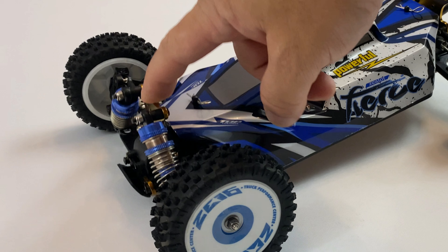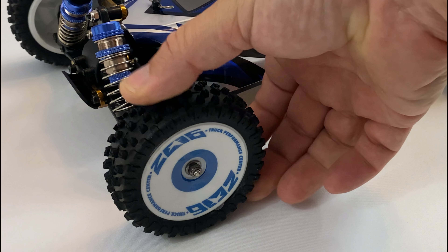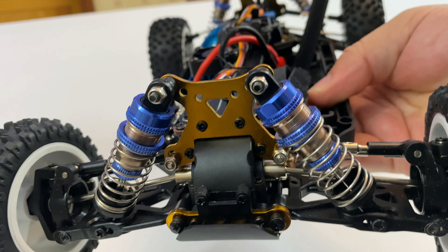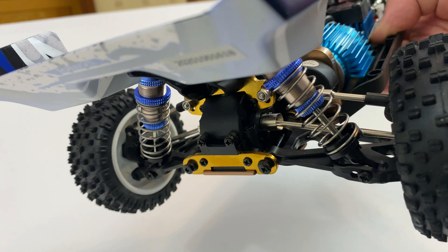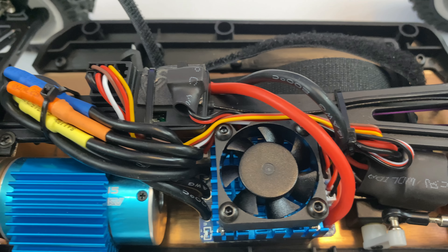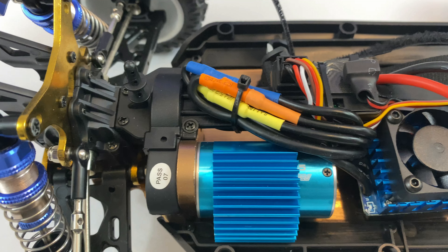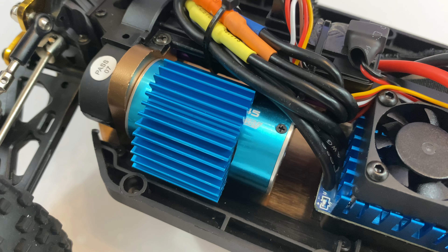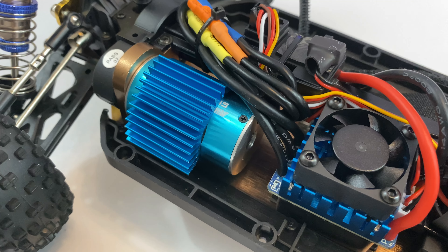The damper oil-filled shocks are nice and supple, and those tires are nice and springy at the rear as well. Metal chassis, metal shock towers at the front, metal shock tower at the rear, and also aluminium shocks — they're not plastic shocks. The layout is very very similar to the brushed version. The main difference is the 60 amp brushless ESC and a 3400kV brushless motor.